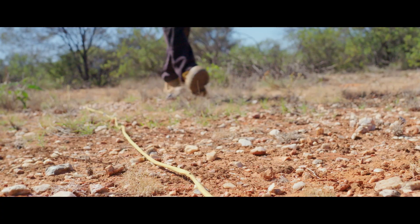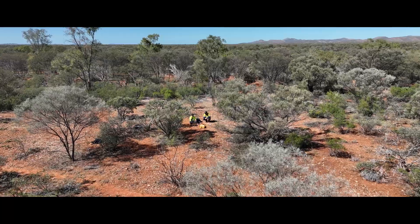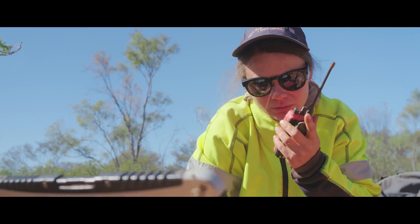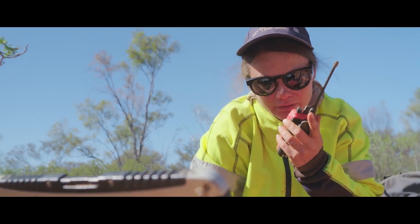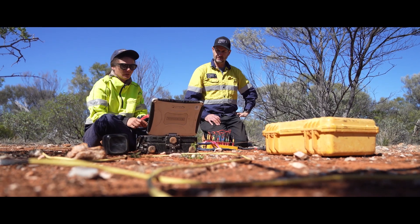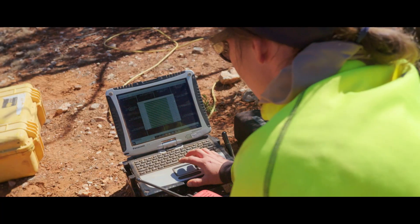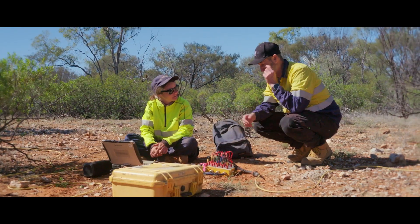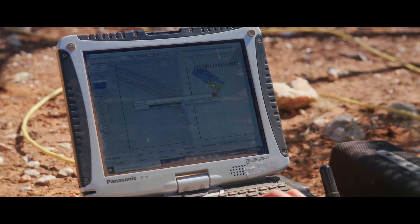Current is nine amps and resistance is 125, still on station 1400. I've never seen an IP survey in the field before — this is my very first one, so I'm very interested to see how the data is collected.